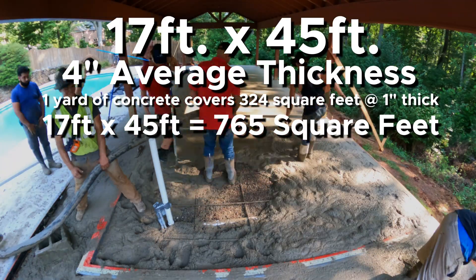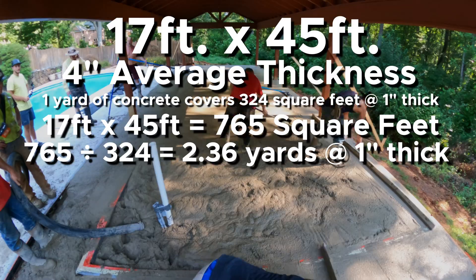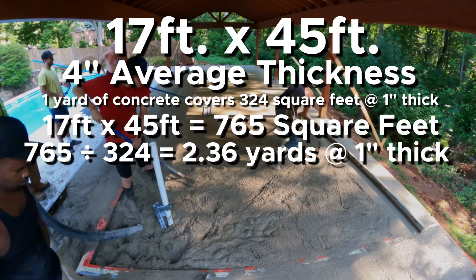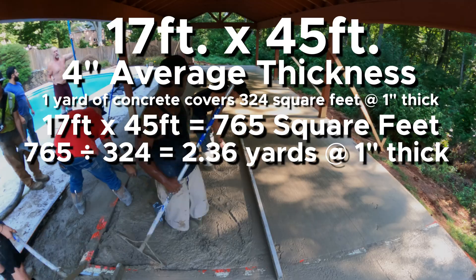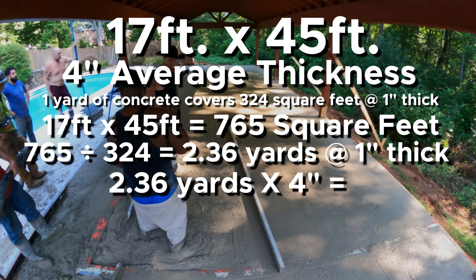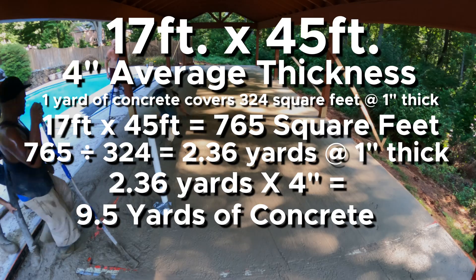So 17 by 45 equals 765 square feet. You divide that by 324, which equals 2.36 yards at one inch thick. Since this pad is four inches thick, we multiply 2.36 by four and come up with 9.5 yards of concrete for this pad.